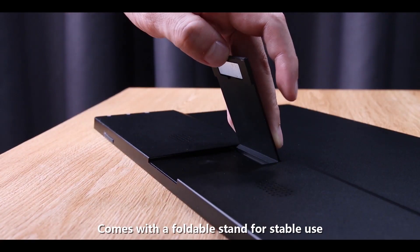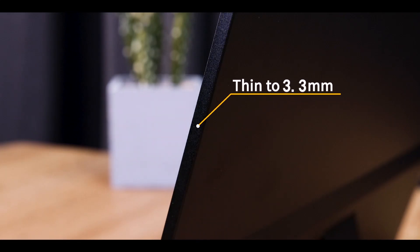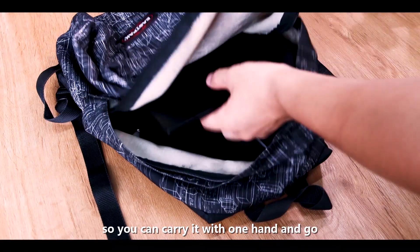With this monitor you can enjoy a computer dual screen for collaborative processing. It comes with a foldable stand for stable use, features dual track speakers for an immersive surround experience, and the body is as thin as 5.5 millimeters so you can carry it with one hand.